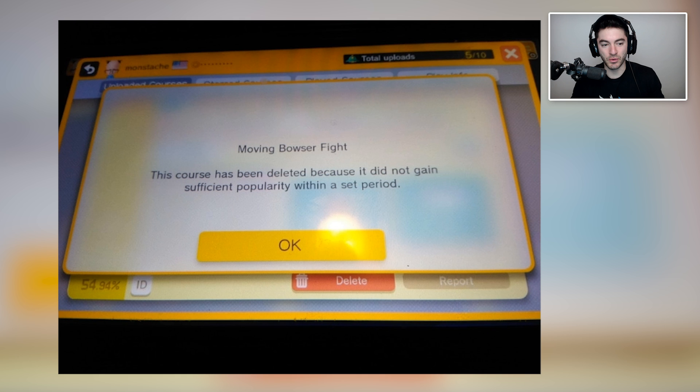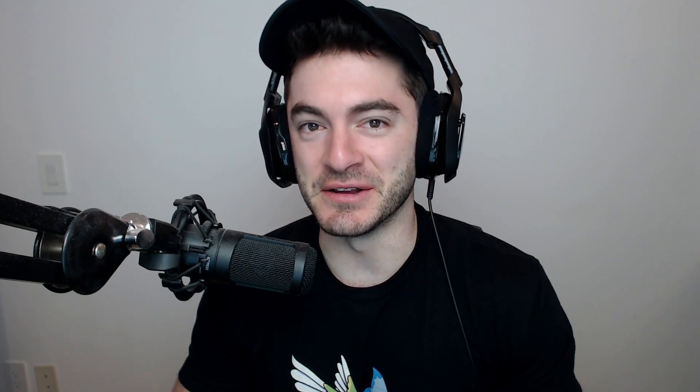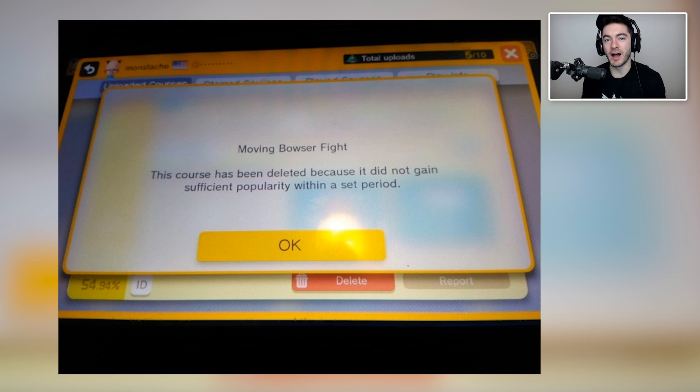'Moving Bowser fight — this course has been deleted because it did not gain sufficient popularity within a set period.' It's like YouTube except that if your video does not gain enough watch time within the first week of its existence, your video is deleted. It's like they're running out of storage space on the back end, so if you don't get to a hundred thousand watch minutes in your first week, you're gone. That'd be real rough.